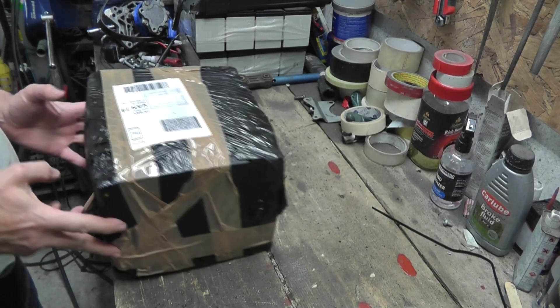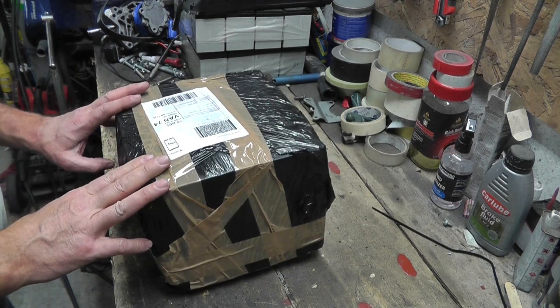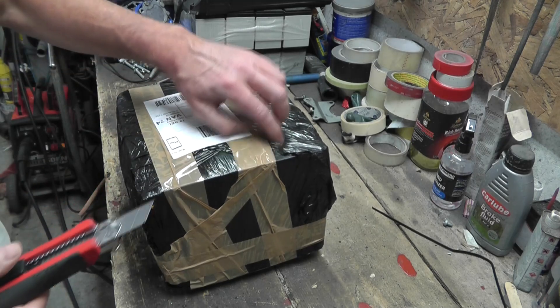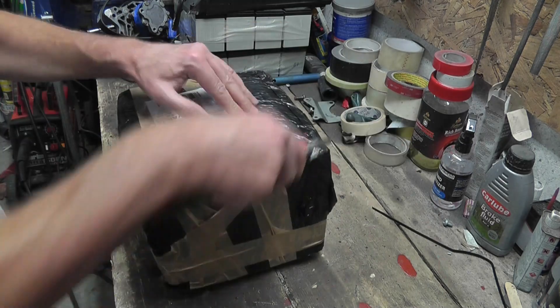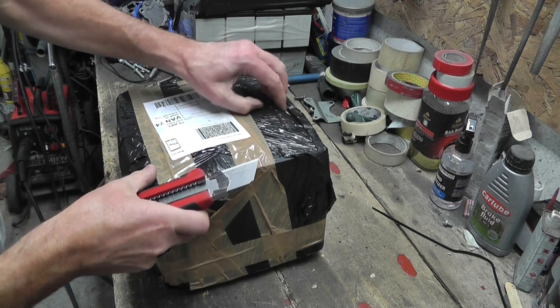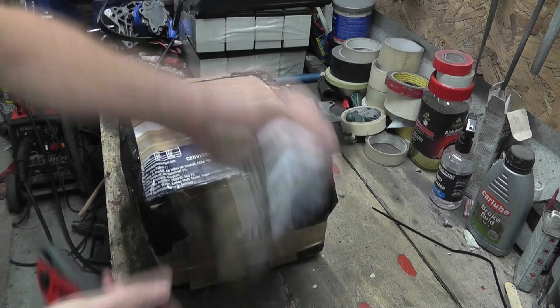Hi guys, welcome back. Welcome back — not quite a box opening video, but I'm going to start with opening the box and then see where that takes us.